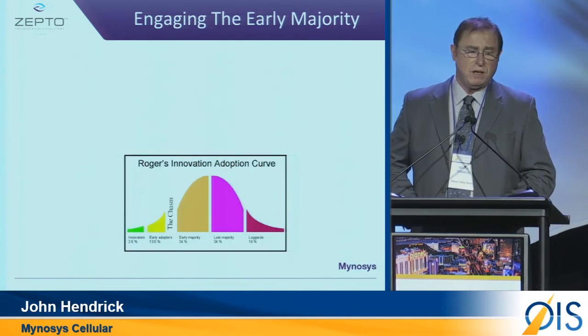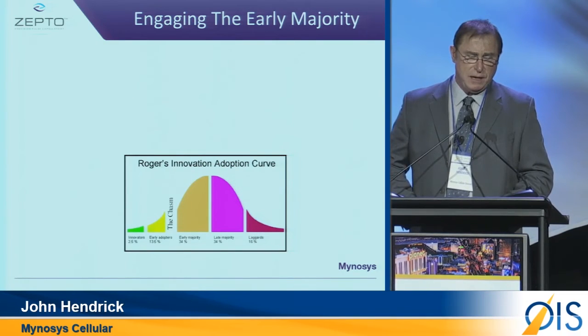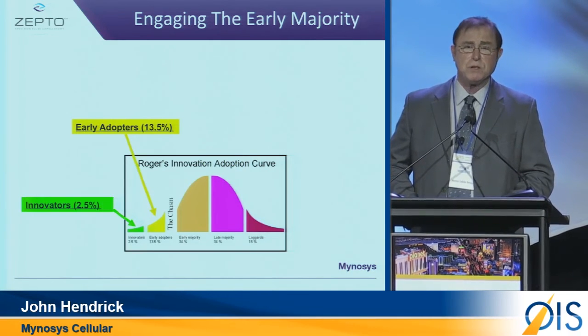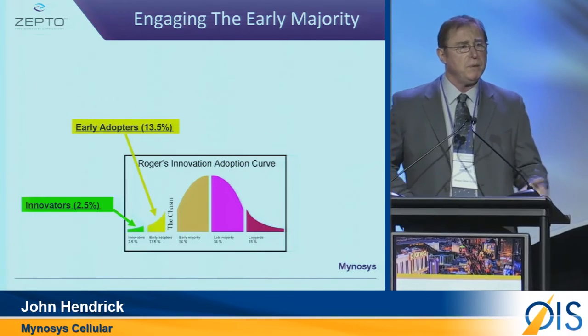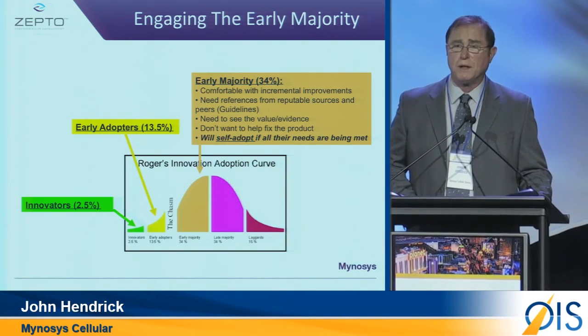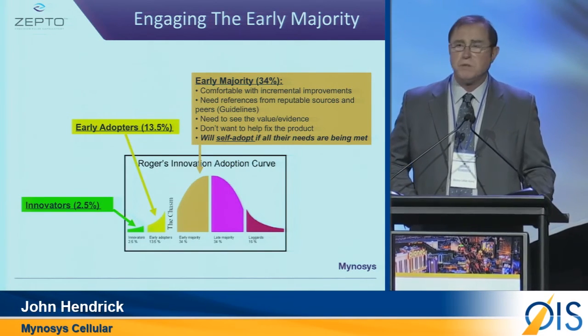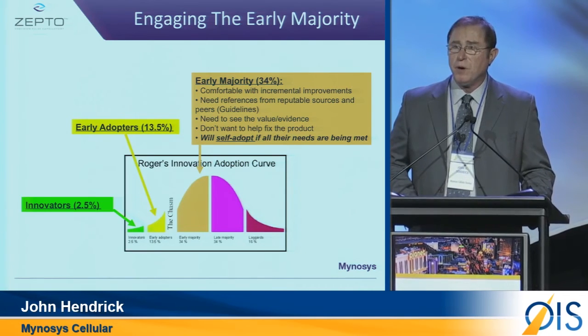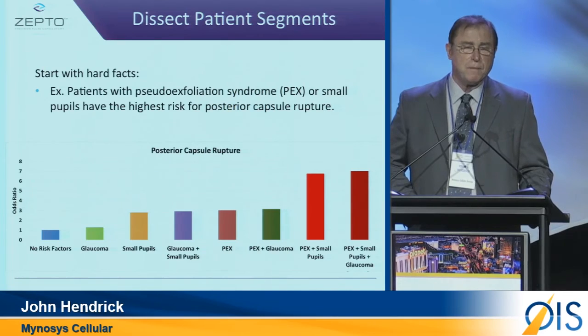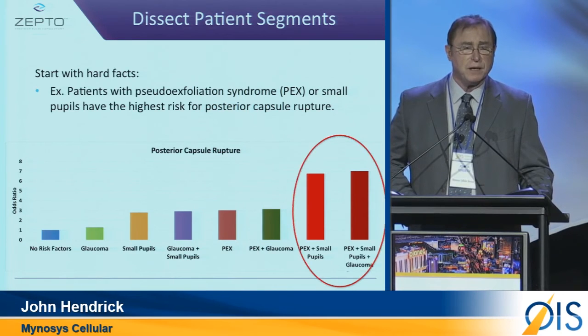What do they look at? Do they look at how the innovators look at this? Do they look at how the early adopters? When you're looking for market penetration, you need to understand what the early majority needs and wants. Because once those individuals have accepted the product and are using it, they're going to drive the later majority. They also did another analysis looking at patient segments — a very important aspect.